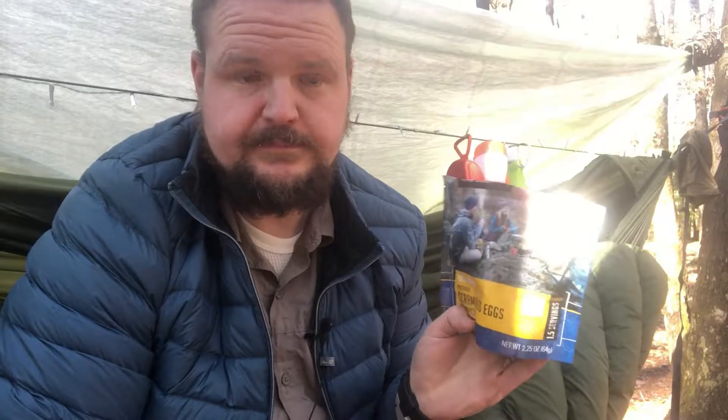By the way, when I said a lot of the Mountain House meals are good — the scrambled eggs with bacon, they're not for the faint of heart. I haven't felt the best today, and this might push me over the edge. I just put some on a low carb wrap. These things are horrible.